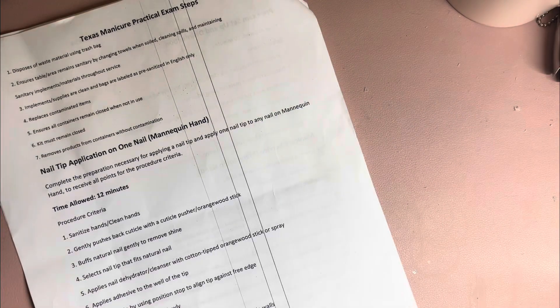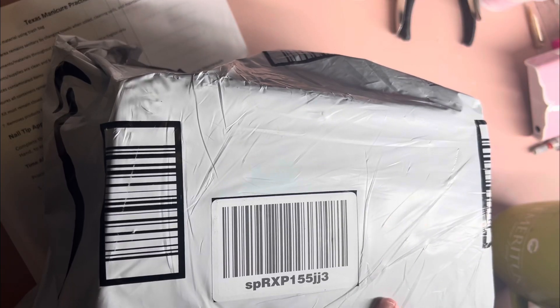Good morning, everybody. I'm going to go through a couple of unboxings here, just really, really quick. Just some stuff I ordered for my Texas manicure practical exam.